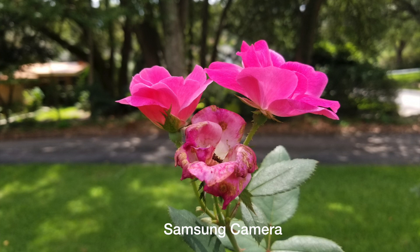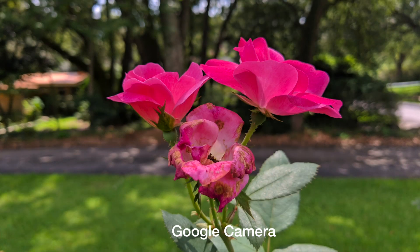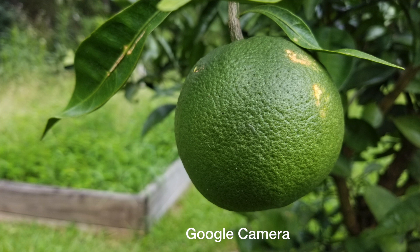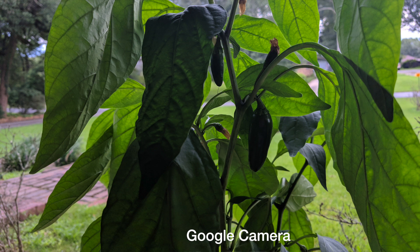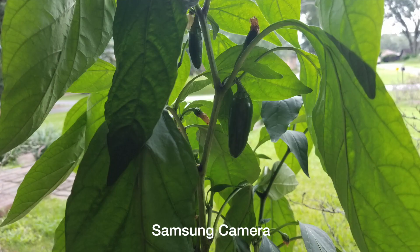In situations where there was plenty of natural light or just plenty of light in general, I noticed that the Samsung photos seemed to be a bit over-processed — the colors were more saturated and the pictures just didn't look as natural as those from the Google camera. While Samsung stock camera photos were much sharper with more detail in good lighting, they did seem over-processed with oversaturated colors. Photos from the Google camera, on the other hand, had more natural colors and did a much better job handling the light, so instead of the image being overblown, the Google camera processed the lighting a little bit better.